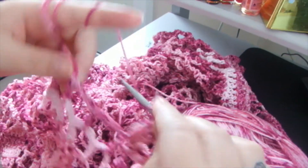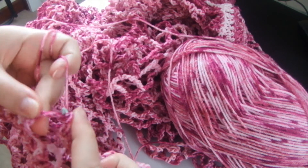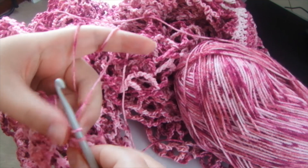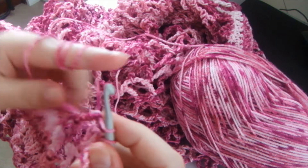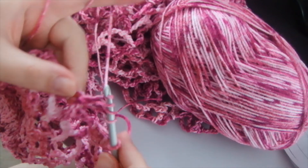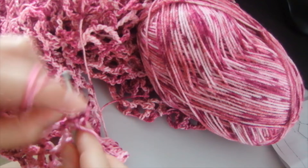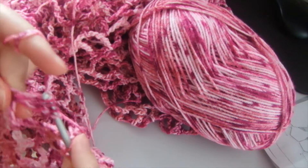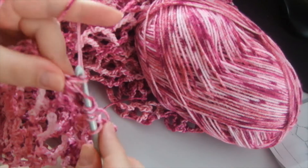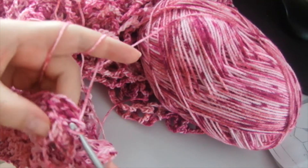I'm continuing the pattern. It's a huge pattern and you have to be very careful, otherwise the loops may be lost. I need to do three of these. One — you have to be very careful and count a lot. Then I do each one like this, and then the third one. I just have to pass through like this.